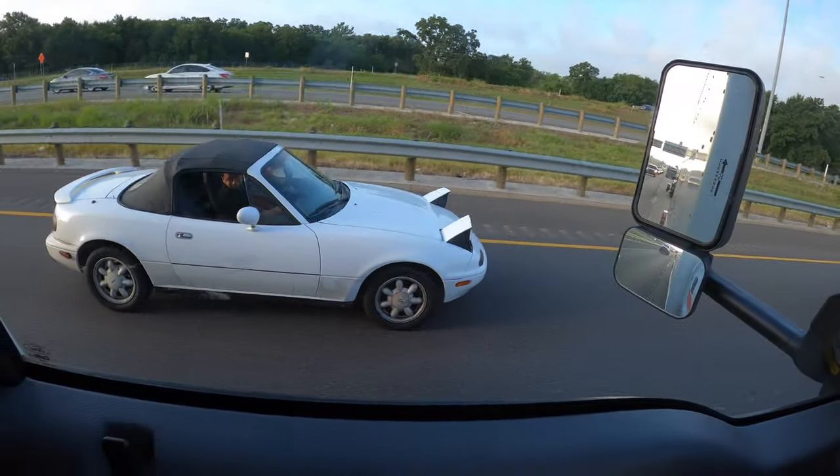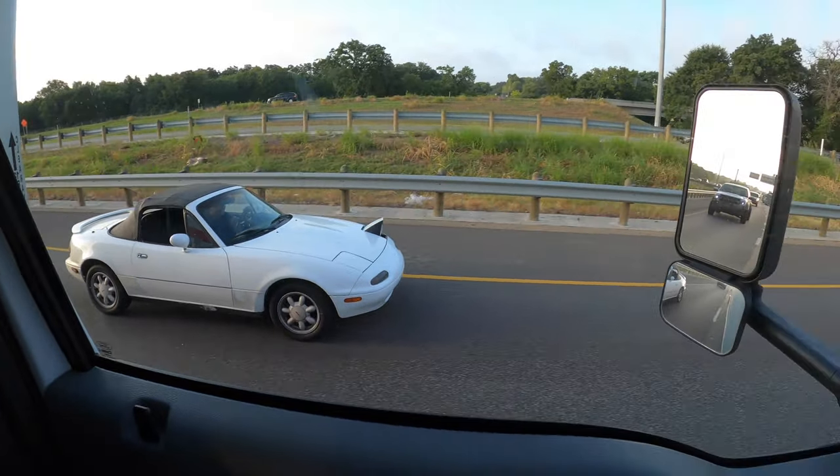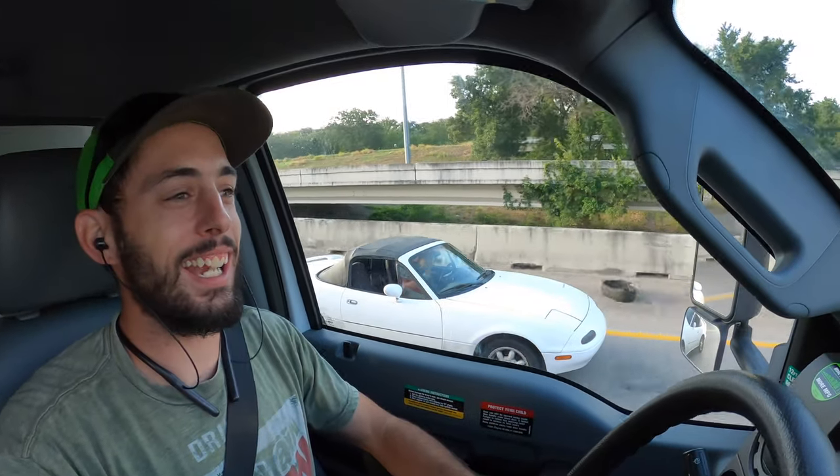Miata gang! He's popping his headlights at us. We've got two Miatas on dollies — there's a little NA right there. The guy's freaking cool.